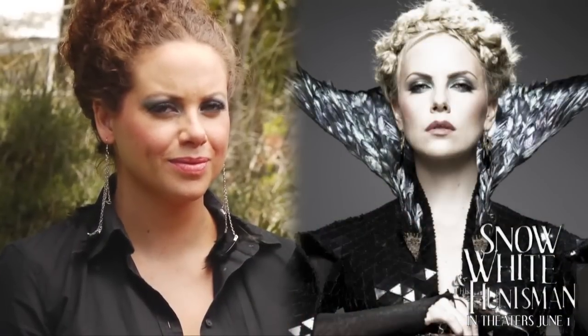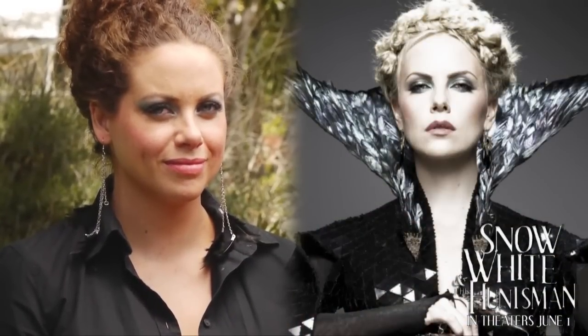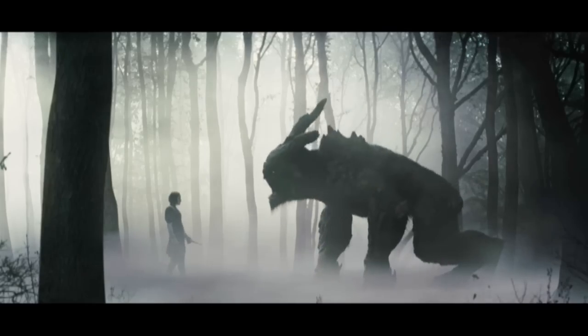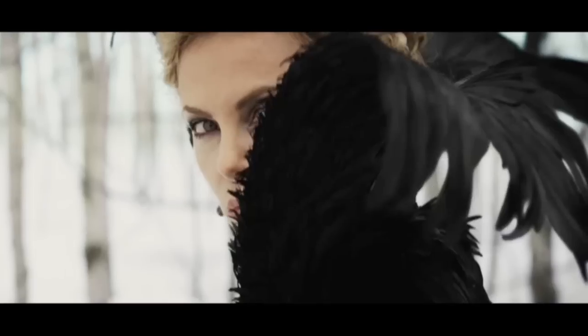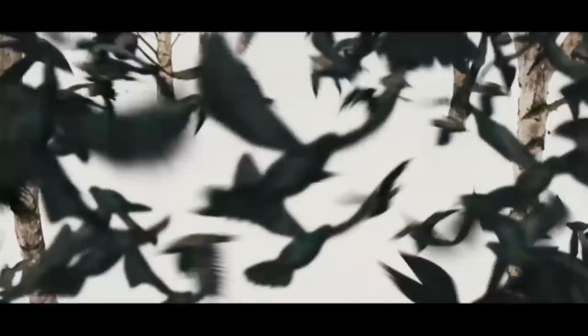Complete this look with some feathered earrings and look mysterious and beautiful at the premiere of Snow White and the Huntsman, out in theaters June 1st. Lips red as blood, hair black as night — bring me your heart, my dear, dear Snow White.